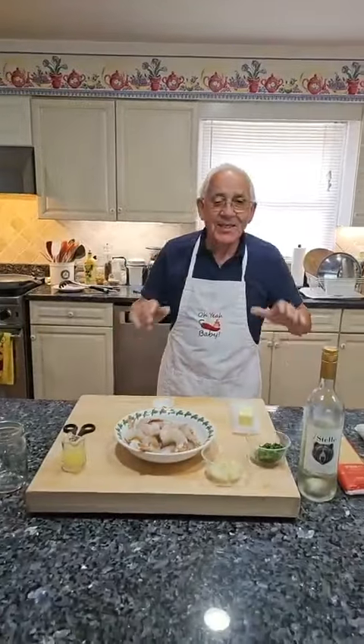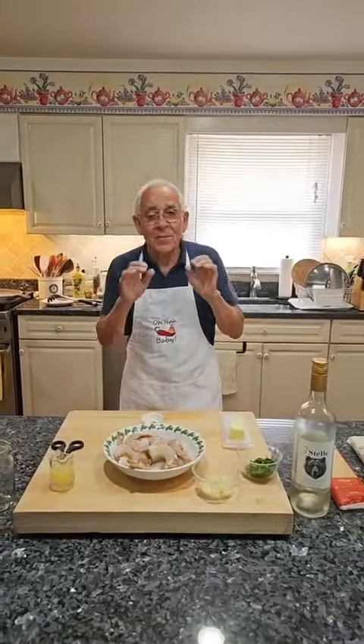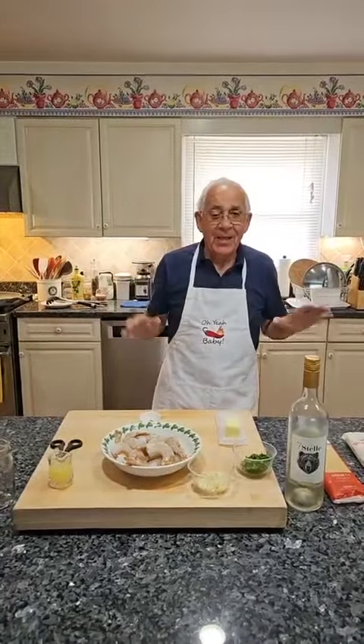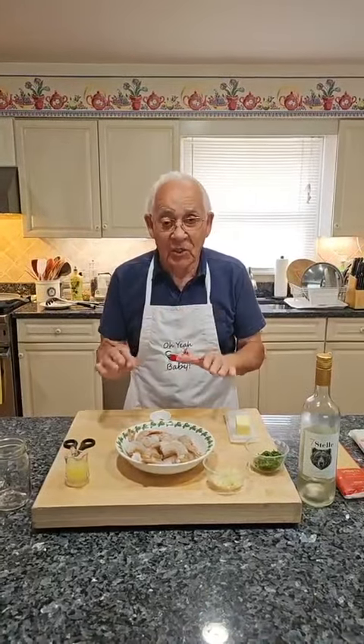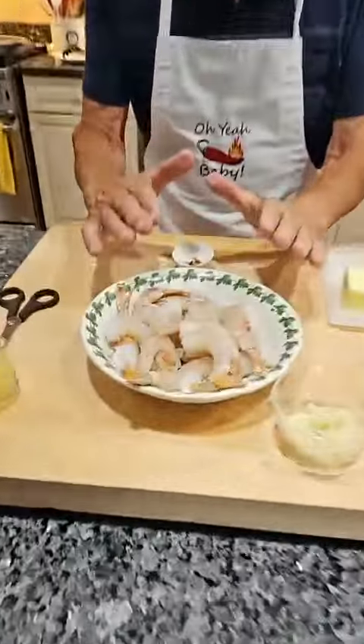Hello everybody! Today is a beautiful day and we make some dishes really, really easy. We make spaghetti with scampi sauce. I got the scampi already cleaned.